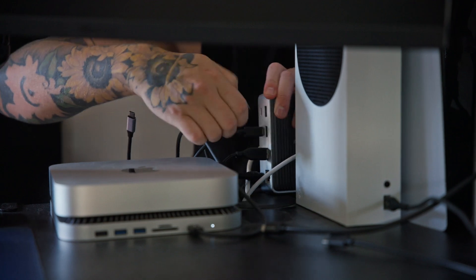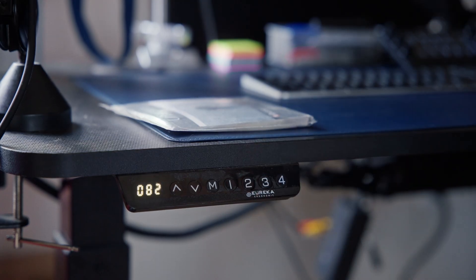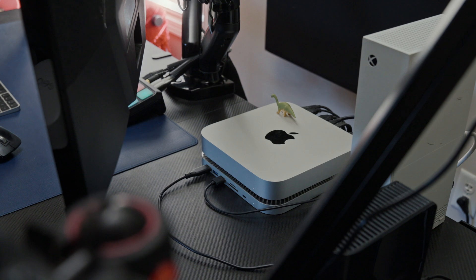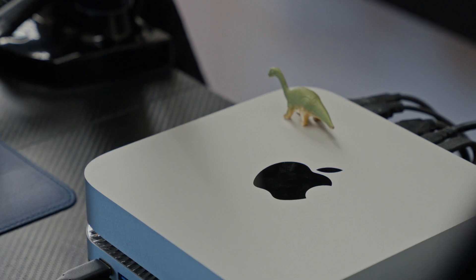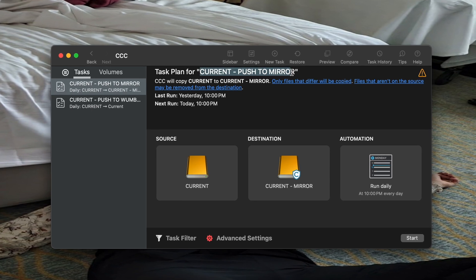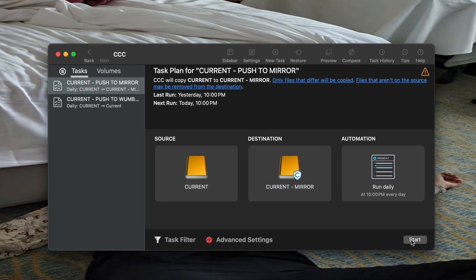Here is my ideal setup. I want all of my current projects that I'm editing to live on one four terabyte SSD connected directly to my Mac mini. That four terabyte SSD will be directly copied to a second four terabyte SSD as an exact mirror. I'm using Carbon Copy Cloner — amazing software where I can set up a task to automatically push all files from one SSD to the other every night at 10 PM.